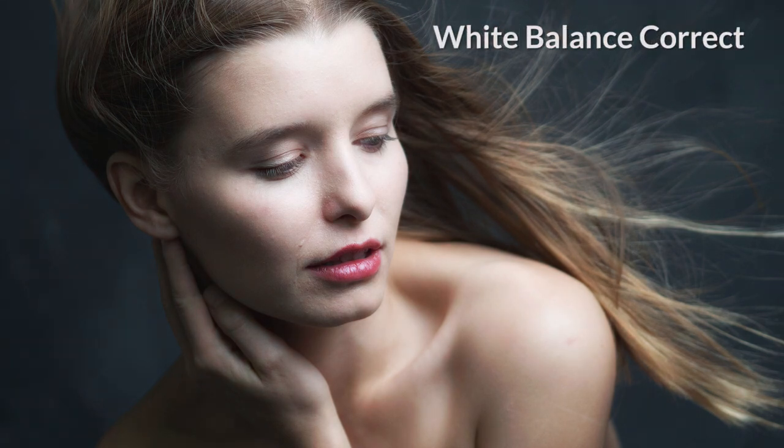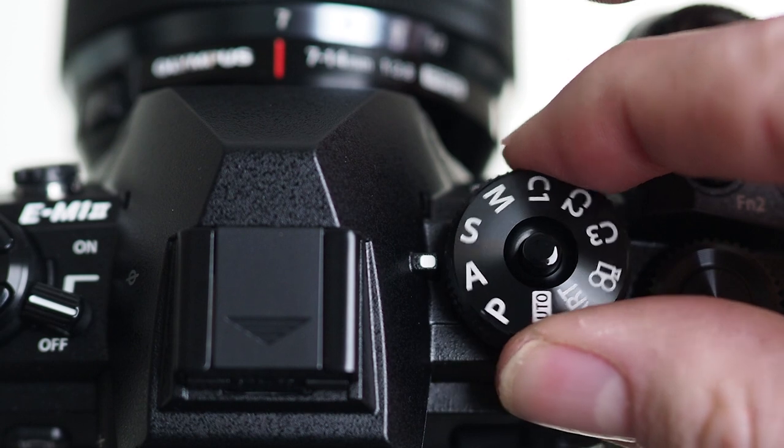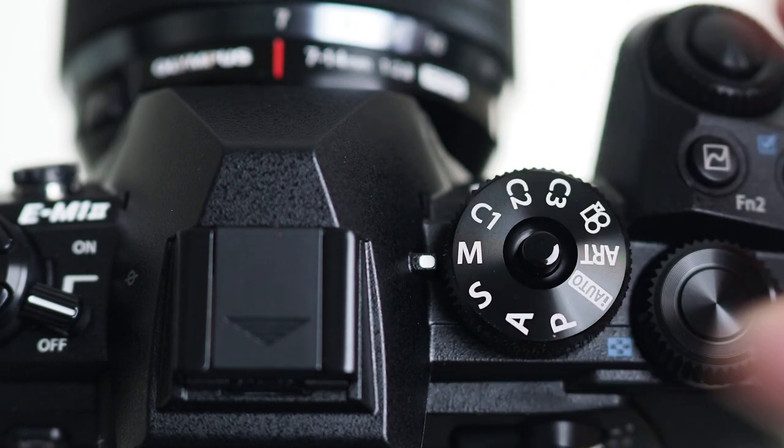That's where OneTouch White Balance can really come to the rescue. OneTouch White Balance is available in program mode, aperture priority, shutter priority, and full manual.